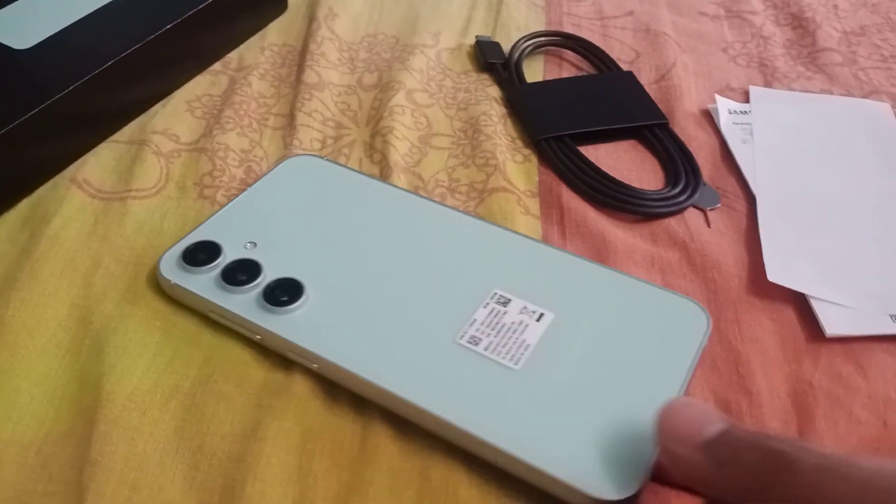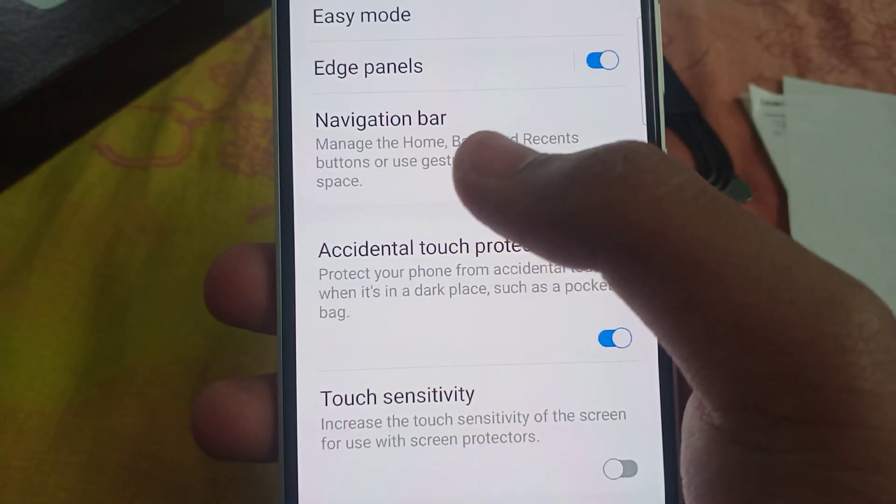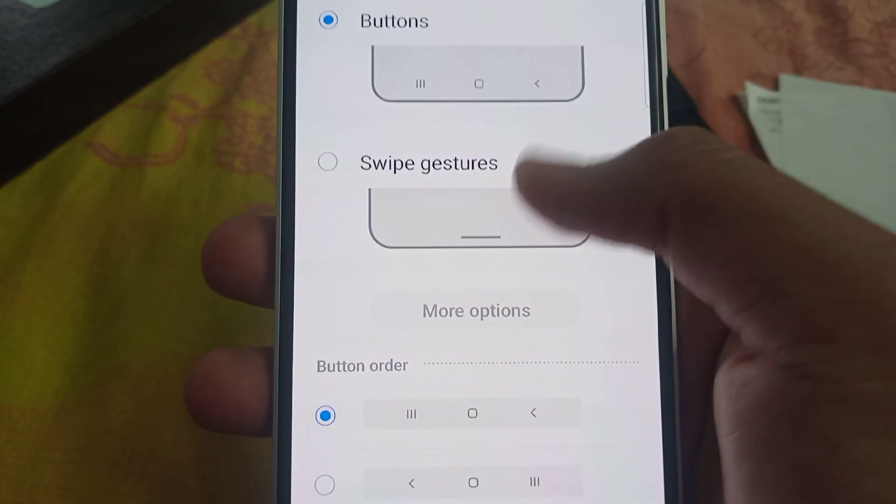First, let's go into check screen settings. Going into the navigation bar settings — click on navigation bar. So the navigation bar gives you different customization options.